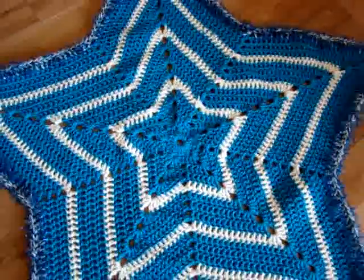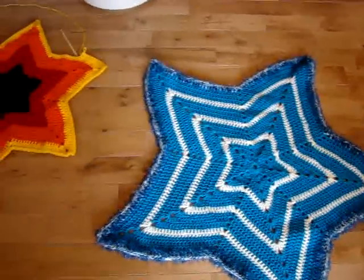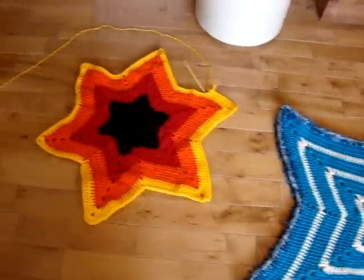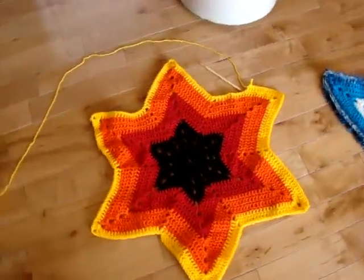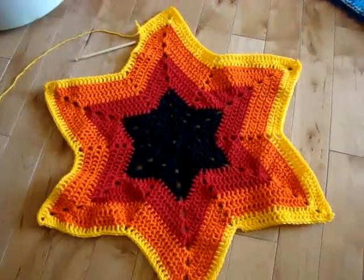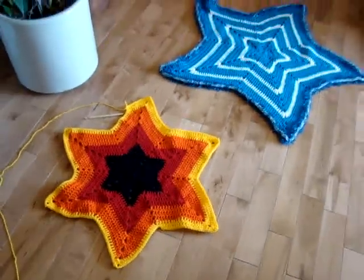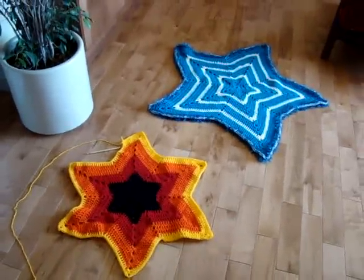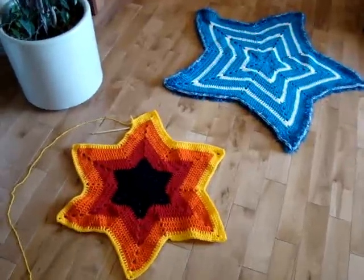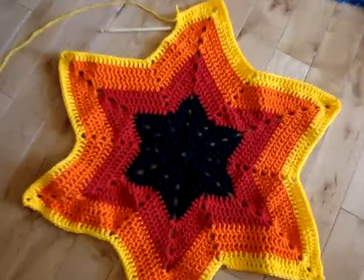We've learned how to do a five point star in another tutorial, and now I've figured out how to do six point stars. This one is actually pretty simple — it's just a matter of how we start. Daniel actually likes the six point star, and we can do even more points as we go along. So stay tuned, and what we're gonna do is the six point star.